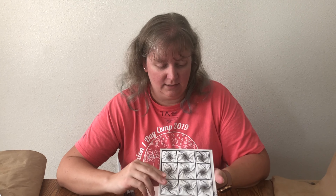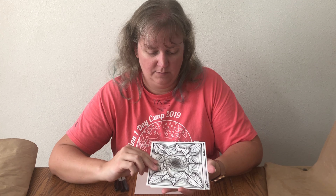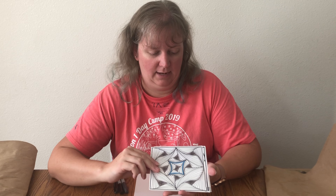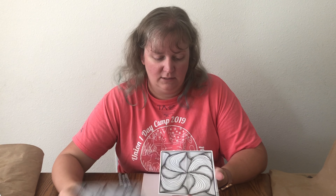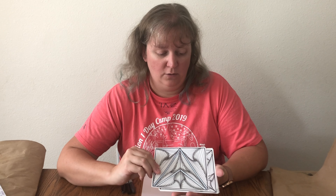Hey campers, it's Starbella from Union One Day Camp. Today I'm going to teach you how to do a spiral drawing. During all this crazy stuff I've been trying to keep myself busy and be creative because I'm very crafty and I like doing all kinds of arts and crafts. I've learned how to do these spiral drawings and I'm going to show you how to do them today. I'm showing you some examples of my spiral drawings, and once I teach you the steps you can make your own patterns.